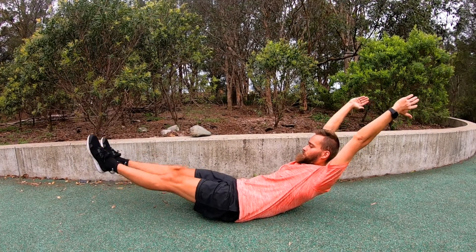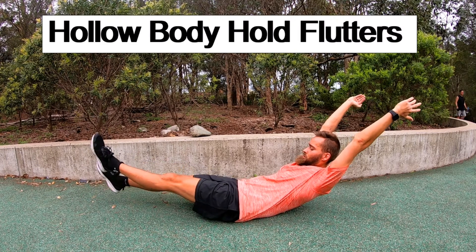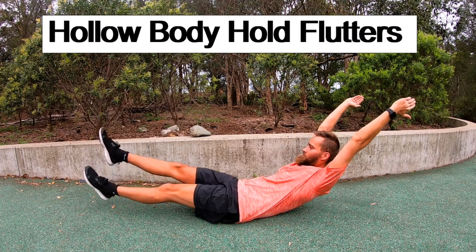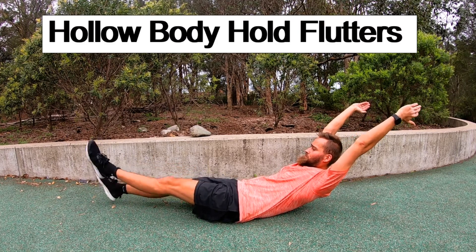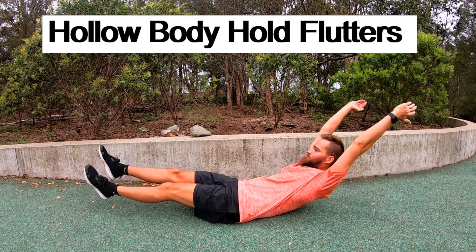The last variation we're going to be using is hollow body hold flutters. You're going to stay in your hollow body hold position while performing flutters with your legs. As usual, make sure you have really strict, strong technique and form during the whole duration of the set.